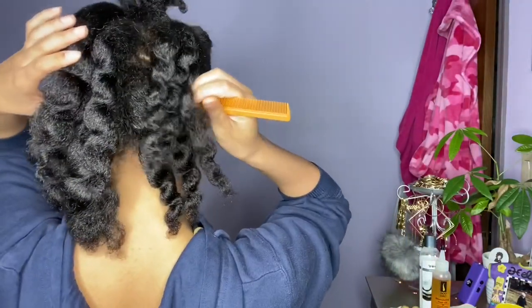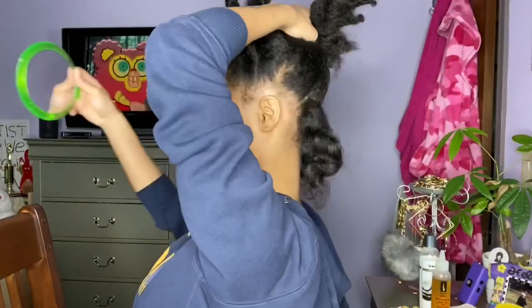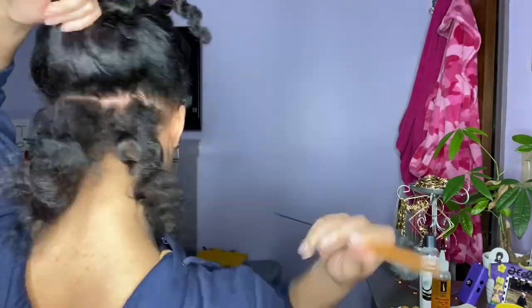You're gonna start by parting a small section off in the back for your braids. Just to make sure it's straight, use another mirror to glance at the back of your head and fix whatever needs to be fixed, like I'm doing right here.